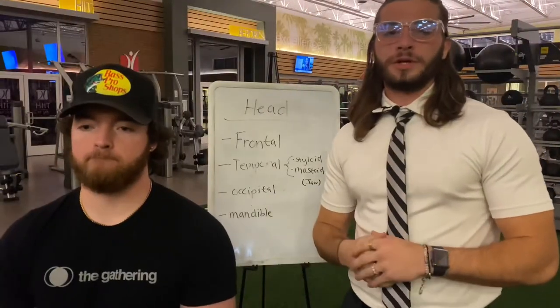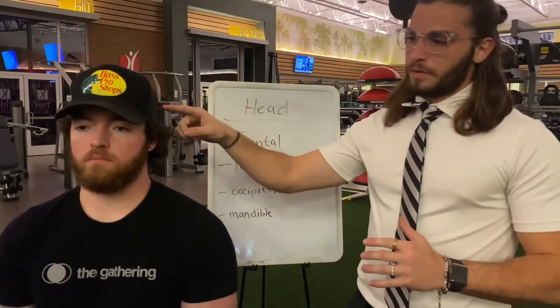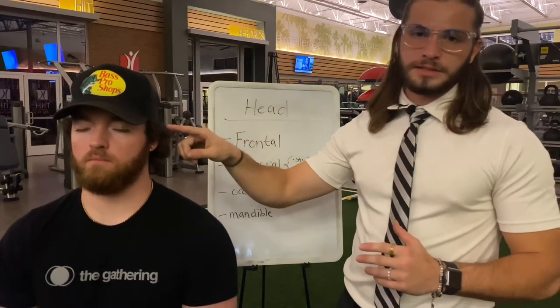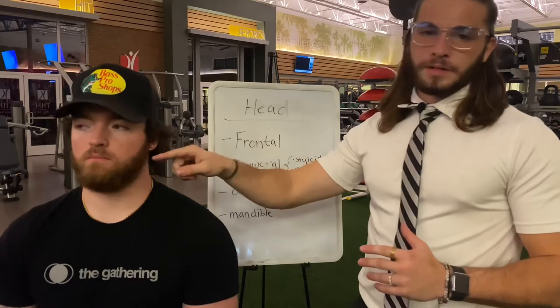Starting with the bones, we're going to start with the cranial bones. First is the frontal bone, then we move to the temporal. In the temporal bone, we have the styloid and the mastoid process, which helps jaw movement. Then we have the occipital bone, and then the mandible.